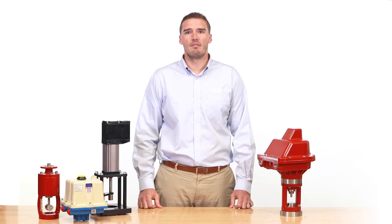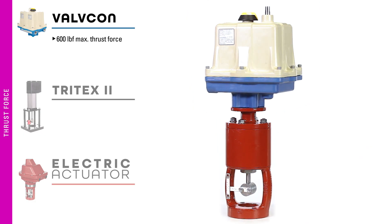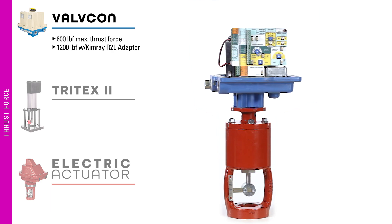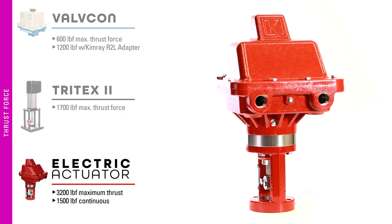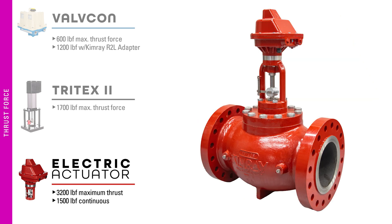Larger sized valves have more volume, resulting in more pressure on the seat and requiring a higher maximum thrust force. The Valvecon maximum thrust force is 600 pounds and with the Kimray R2L adapter can reach 1,200 pounds. The Tritex maximum thrust force is 1,700 pounds. The Kimray electric actuator has a maximum thrust force of 3,200 pounds, making it the best option for larger valves and production volumes.